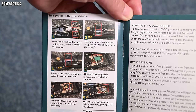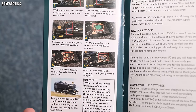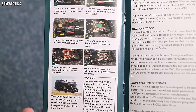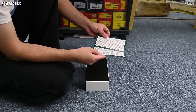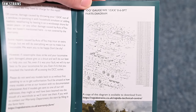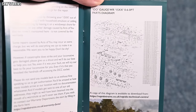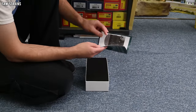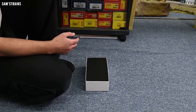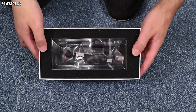You've got to run this in obviously, and there's information on how to lubricate the model. For fitting the decoder, the body comes off via two screws underneath and more screws underneath the water filler caps — the same as on the other Rapido Pannier I looked at, and it worked quite well. Inside you've got a Next18 socket, so that's the sort of decoder you need. There are also DCC functions, sound volume info, and on the back page an exploded parts diagram — though it's a little too small to read, so you'll want to follow that link for a larger version.